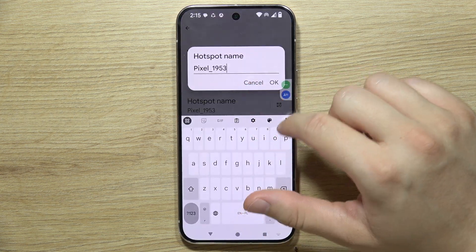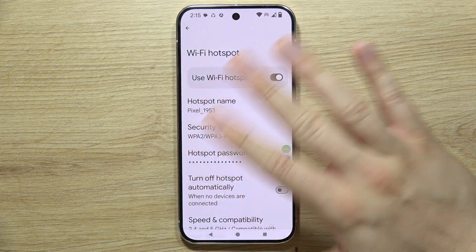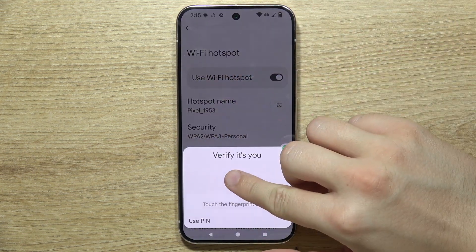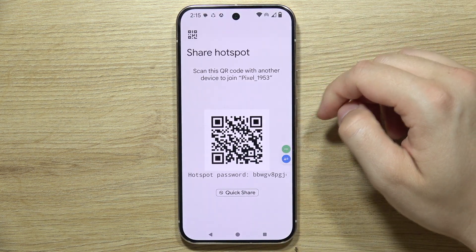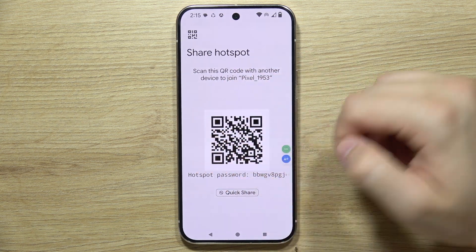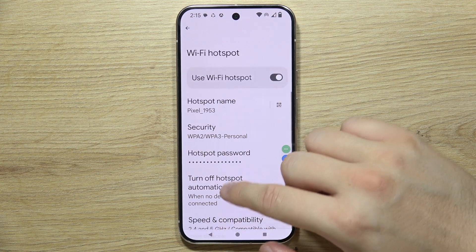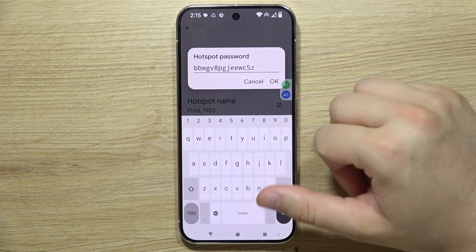You can change it by clicking here and using your keyboard — you can pick any name, and you can even use emojis. When you click here and pull up your screen, you can find the QR code so you can let someone quickly connect, and you can also find the hotspot password.